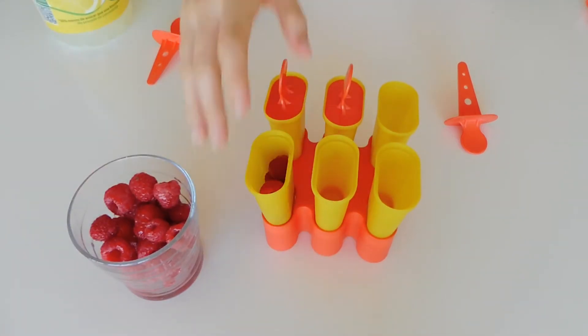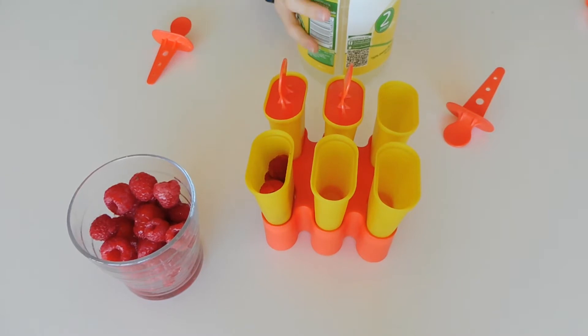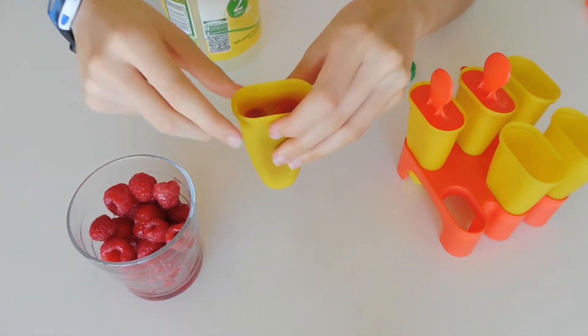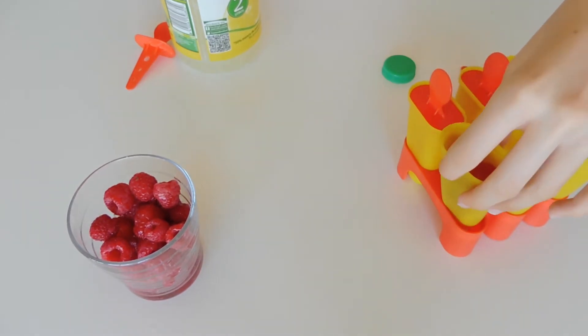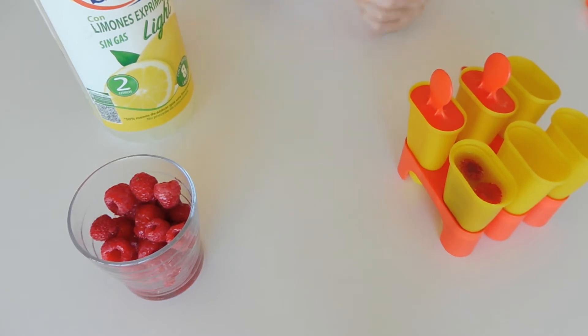Then you will be adding your lemonade. Don't fill it to the top — fill it a bit under, because when it freezes, science, it expands. So don't fill it up to the top because it will expand a bit more and you need that space.